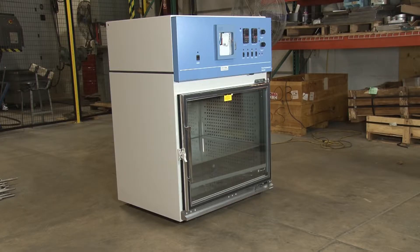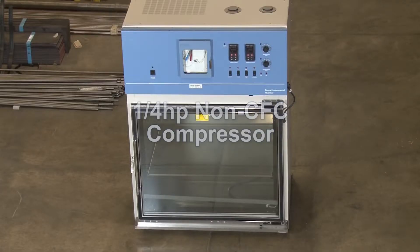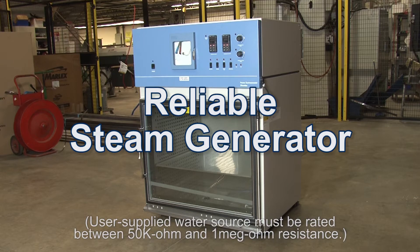Heat is provided by two 600 watt wire round elements, and cooling is by means of a quarter horsepower non-CFC compressor. A reliable steam generator provides controlled chamber humidity.